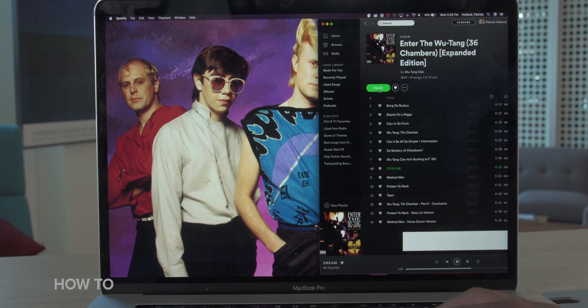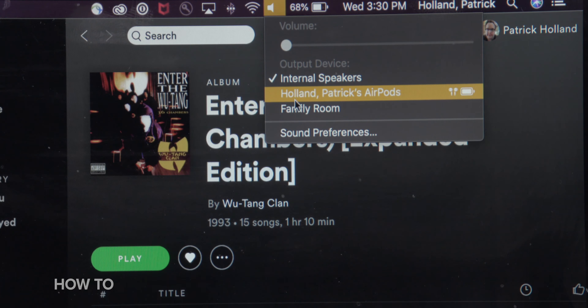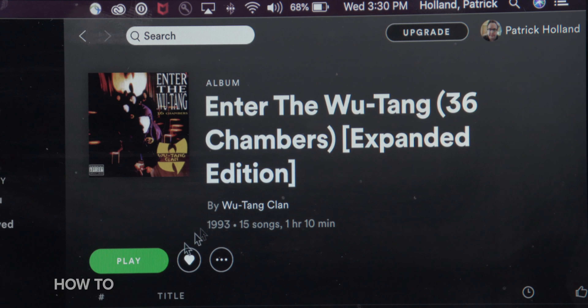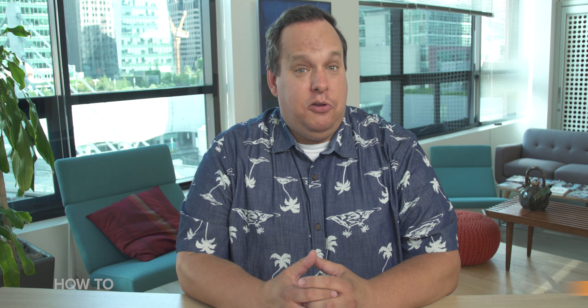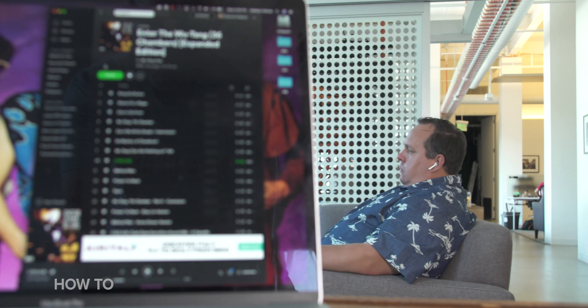And last, if sound still plays out of the speakers of your Mac, go up to the volume menu or the Bluetooth menu and make sure that your AirPods are selected as the output device for that computer. And now you can listen to the Wu-Tang Clan on your phone and on your Mac. And the world works just how it was designed. Wu-Tang Forever.